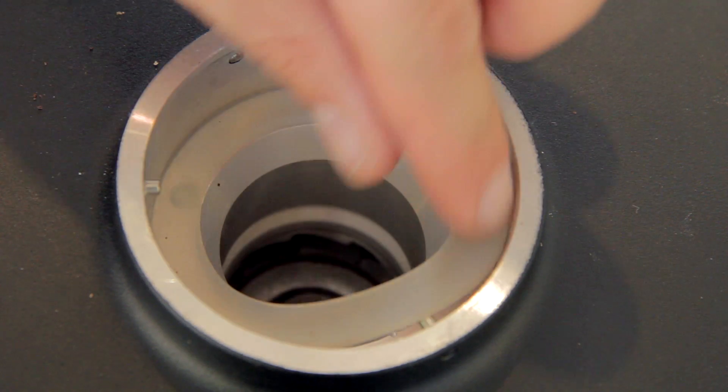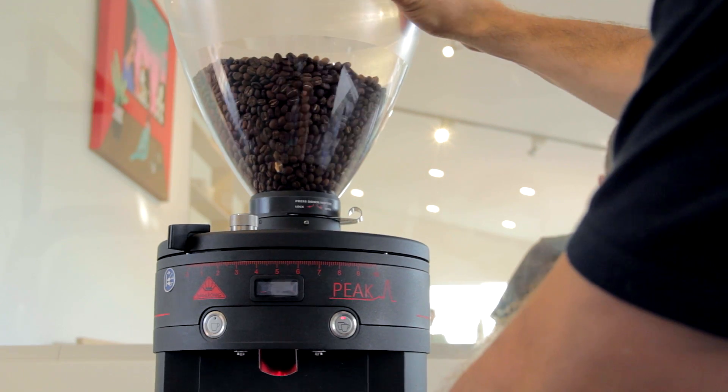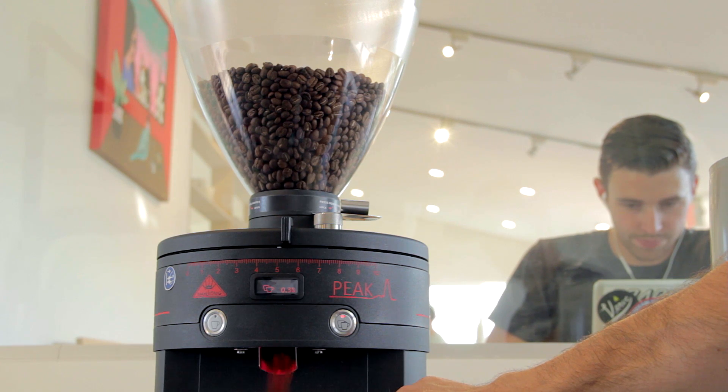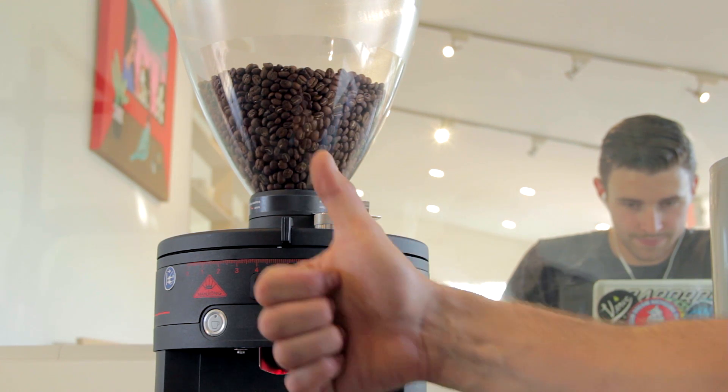Once everything is good and tight, you can put the rubber gasket in, put the hopper back on, and open it up to about midway — like a five — and test the grinder out to make sure it grinds coffee. And you're good to go. That's how you calibrate a Mahlkonig Peak grinder.